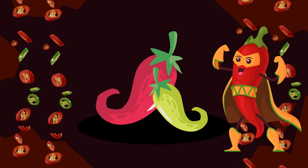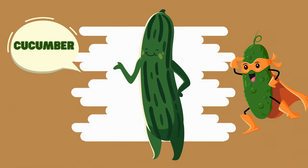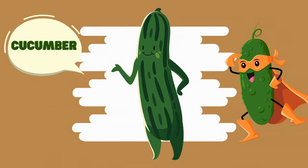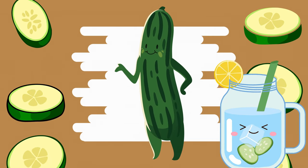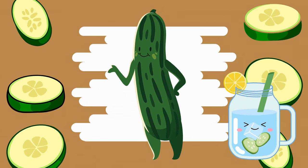Adjust the spice level you want. Next up, the cool veggie star: cucumber! For a refreshing treat, let's add some cucumber. They're crunchy and delicious. Cucumbers are mostly water and great for hydration. Chop, chop, chop!